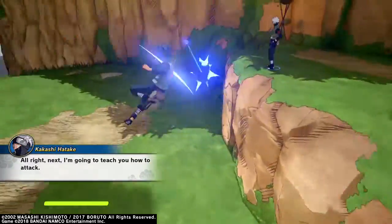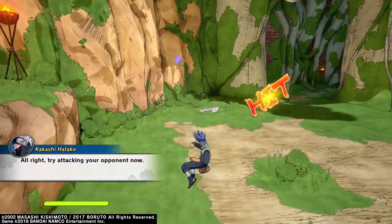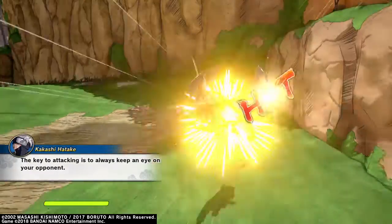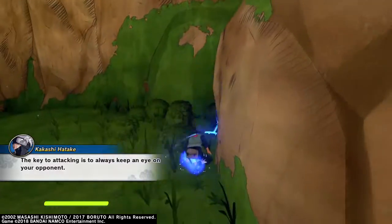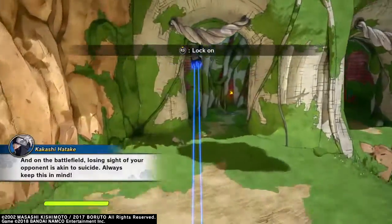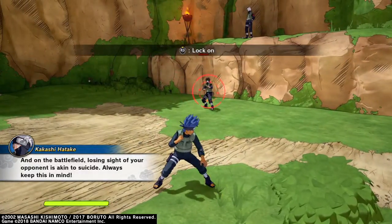I'm gonna teach you how to attack. Try attacking your opponent now. The key to attacking is to always keep an eye on your opponent. On the battlefield, losing sight of your opponent is akin to suicide — always keep this in mind.